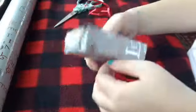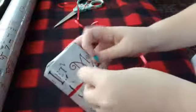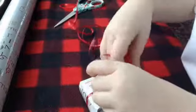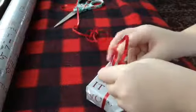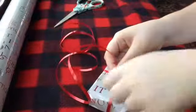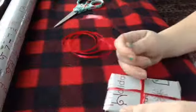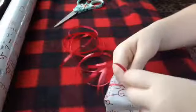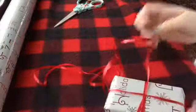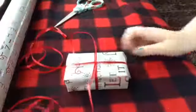I always get confused on how to start. You start out like this, turn the package around, twist them together where they meet, then bring it up and around and tie it. It'd be nice if you had a little helper or had your parents help you. I always tie it in a knot. I cut the ribbon a little too long — oops!